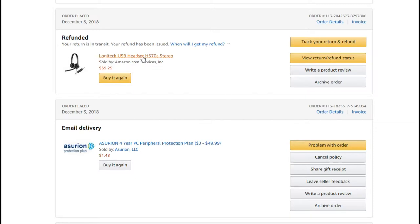Everything seemed fine, but the problem came when I returned this Logitech USB headset. I did another video reviewing it. My unit had real problems — it took about 10 seconds for the microphone to reach full sound level, which doesn't work when you're recording videos and the sound starts really low and gets louder gradually.